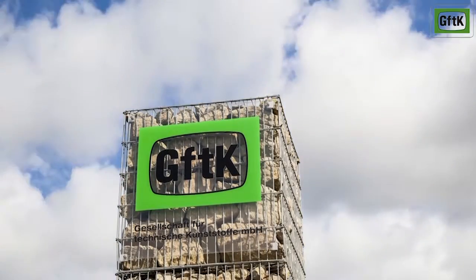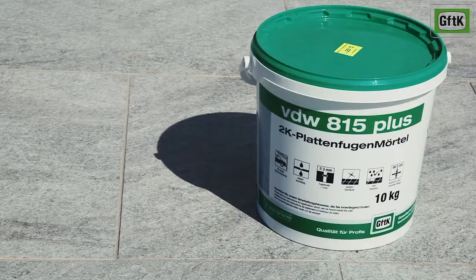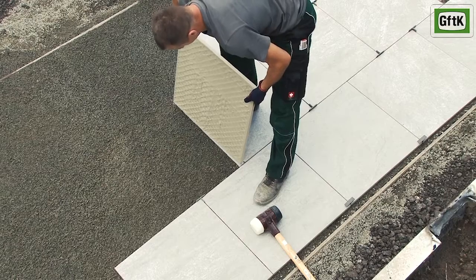GFTK presents VDW Mortar Systems for Professionals. VDW 815 Plus is a 2-component epoxy paving joint mortar for flags and slabs. It is mortar for the grouting of surfaces like garden pathways, entrances and patios. It is especially suitable for high performance in narrow joints larger than 3 mm and ceramic patio elements.